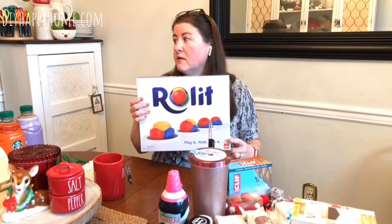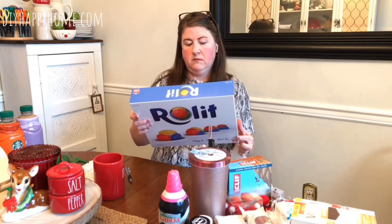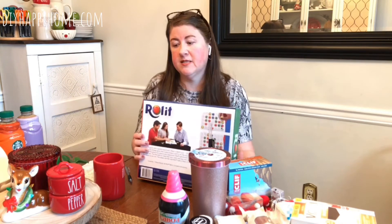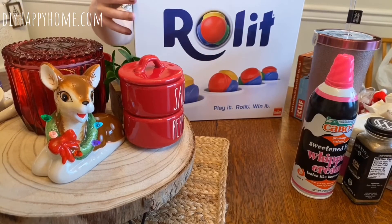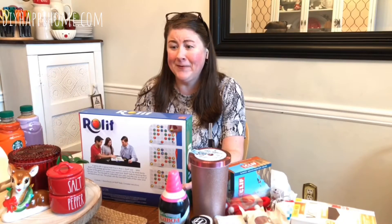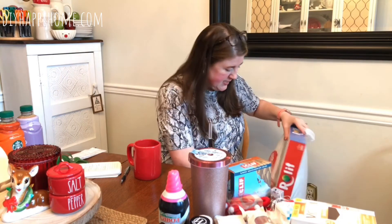They had toys — Roll It, $9.99. I've never played it but it looks fun. It almost looks like beer pong for children, so I don't know — maybe it's for mom and daddy after the kids go to bed. That was one at $9.99.